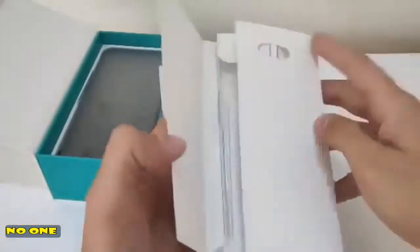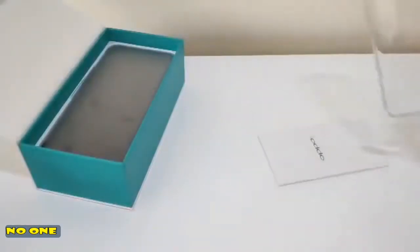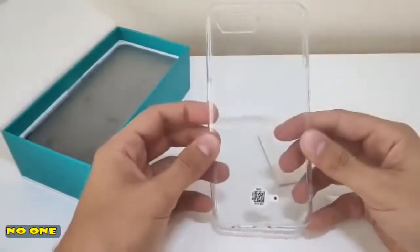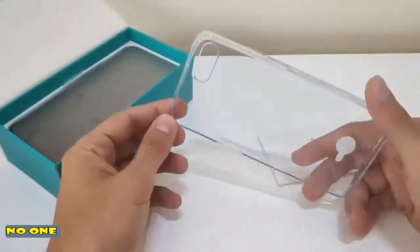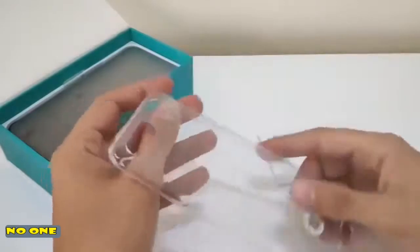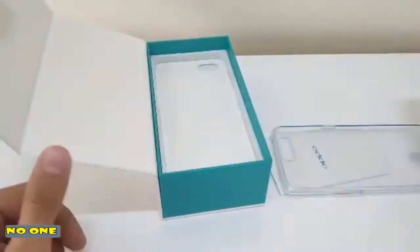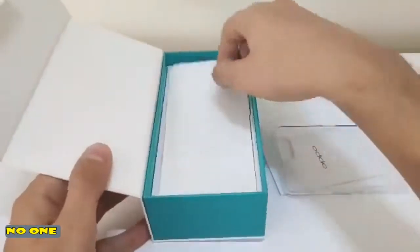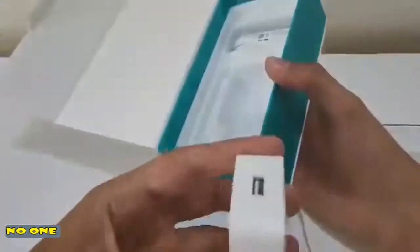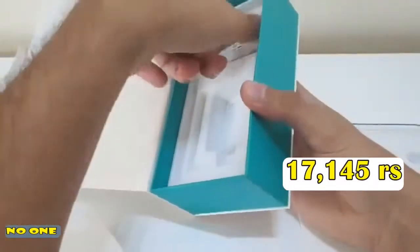Here we have the SIM ejector kit. These papers — I really don't know why they put it there. And a clear cover for the phone. These do tend to get yellow after a while, but it's good to have them here. Apart from that, there is the charger. I don't know if it's a fast charge one, but we'll test that later on.